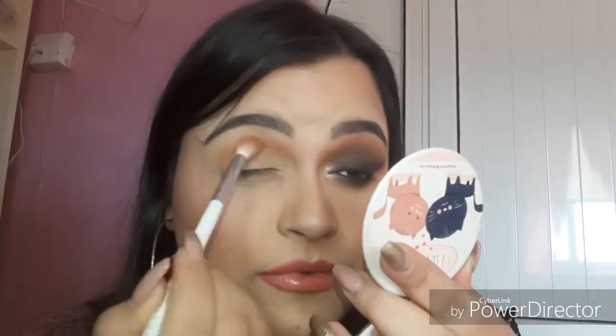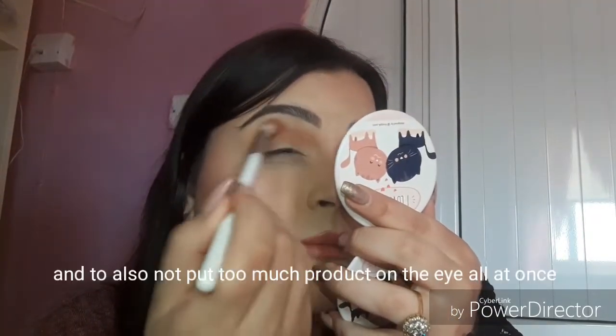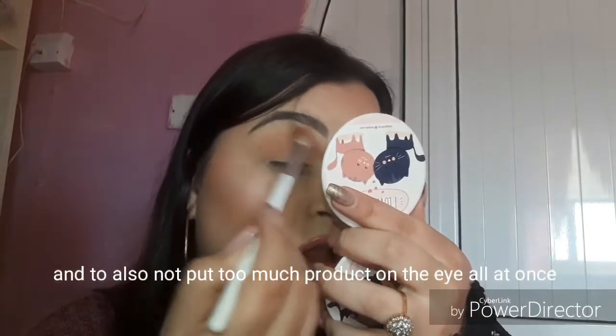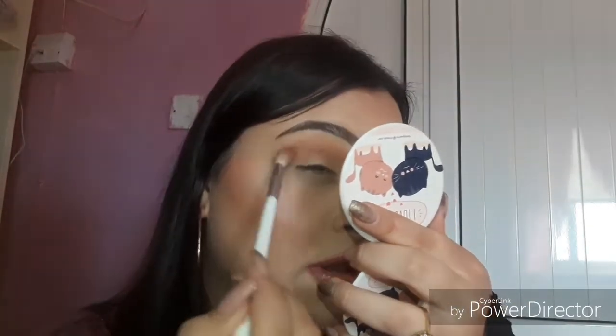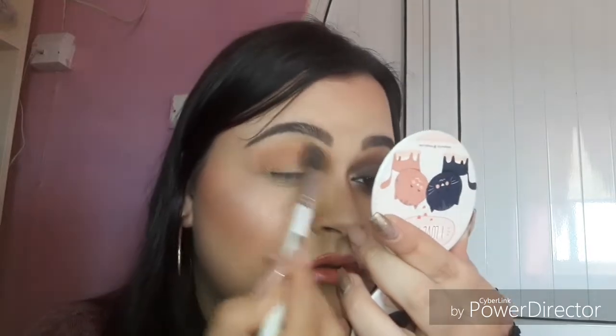I did the other side completely different — I did the eyeliner first but it just didn't work. I'm just tapping in like twice and then tapping it up three or four times to avoid fallout. With Jaclyn Hill's palette you don't really get fallout except for the dark colors like the black, dark purples, and dark green. Now I'm going back with the JH30 and blending that even more.